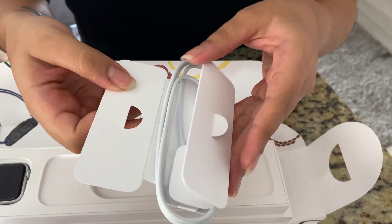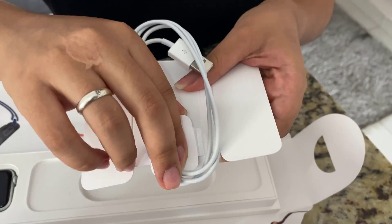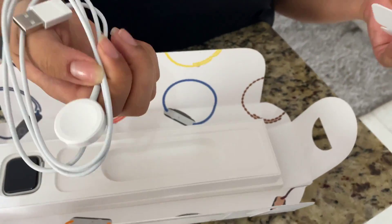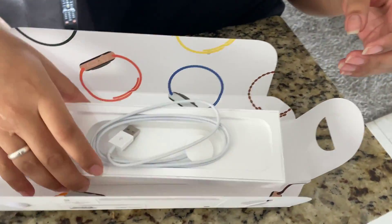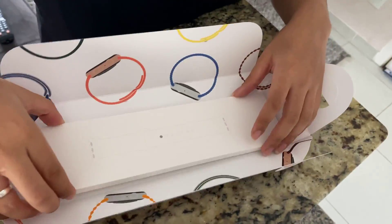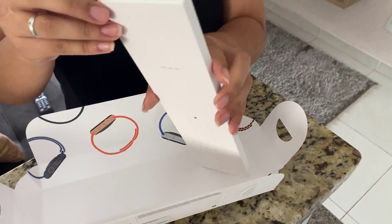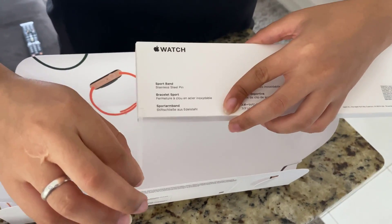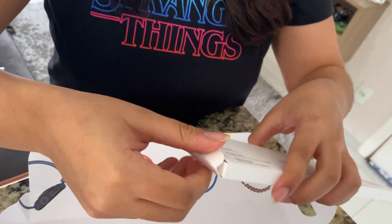It came with the manual and the charger. If you purchase now on the Apple website, you will not receive the charger — just the cable. You need to have the plug separately. The band included is the white one she chose to start with, but she actually has many more bands.